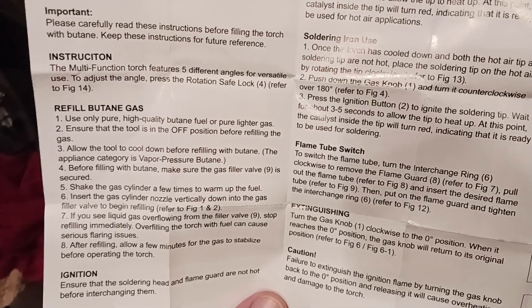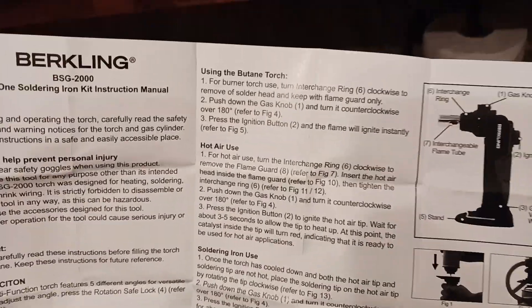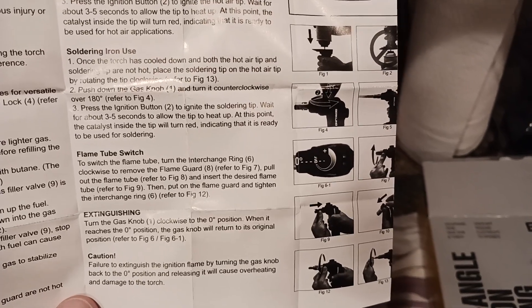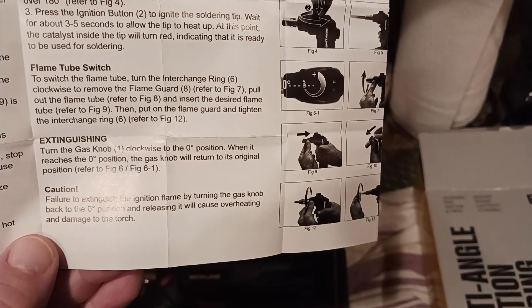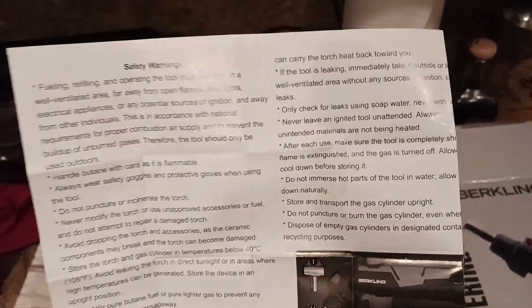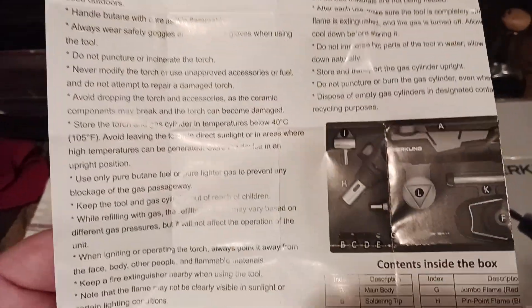The instructions show the multifunction torch features five different angles. It shows you how to refill, and figures one and two show you what's going on there. Then you've got hot air use if that's something you're using this for, soldering iron use, flame tube switch — you kind of get the idea. For extinguishing: turn the gas knob clockwise from the zero position. It gives you all those warnings, which everybody should read carefully before use, because sometimes you forget what's what. Don't puncture or incinerate the torch — keep the gas cylinder out of reach of children.